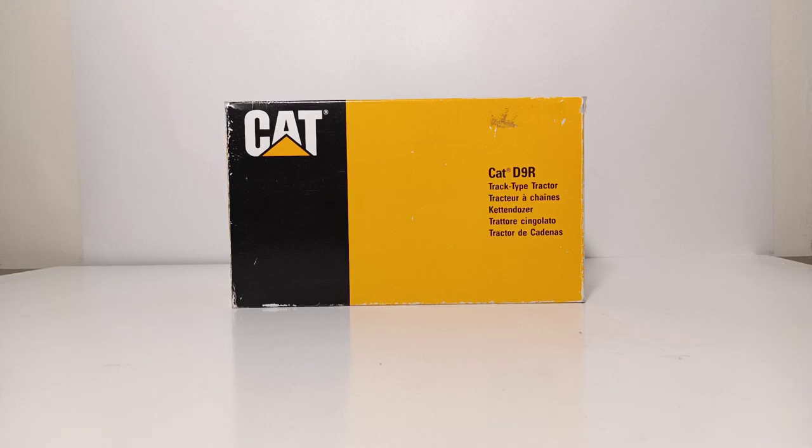Welcome, collectors. Thank you for joining me for another new episode of Diecast Emporium. In today's review, we're going to be taking a look at an older NZG Caterpillar model. This is the CAT D9R track-type tractor. This would have been released sometime in the mid to late 1990s, towards the end of NZG's tenure as a Caterpillar licensee.